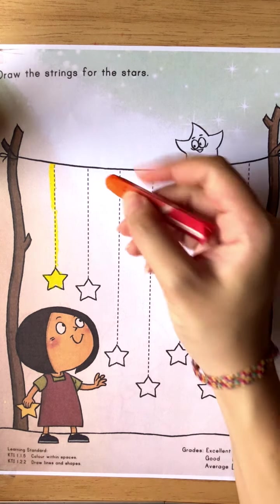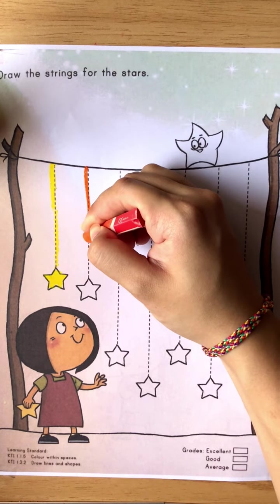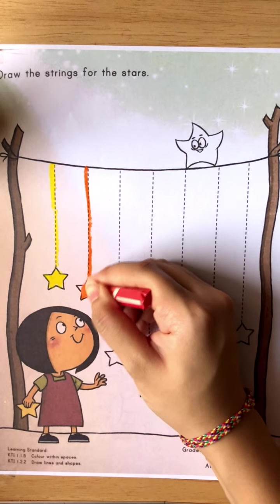Good. Now let us see the next line. For the next line, let us use the orange color. Take out your orange crayon. Start from this line, go down to reach the star, and color the star.